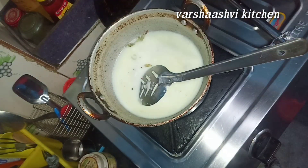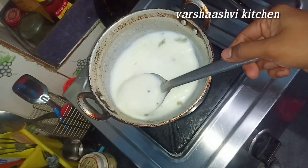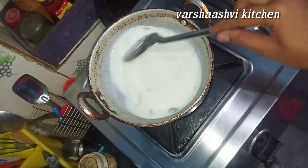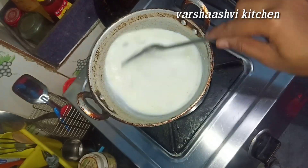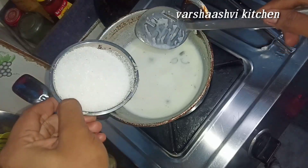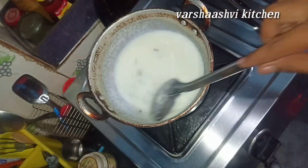You can turn the pot and taste — it is quite good and feels nice. Now, we add 1 cup of chini. If you want to add more chini, you can do it.